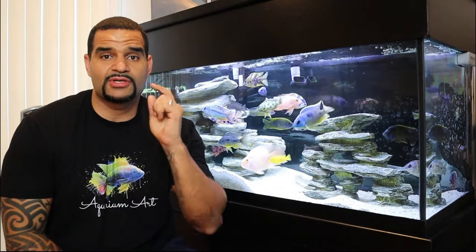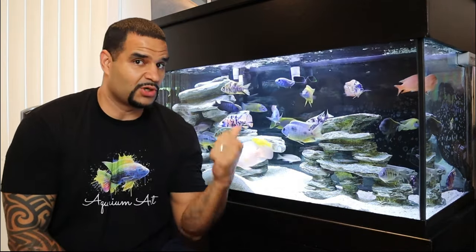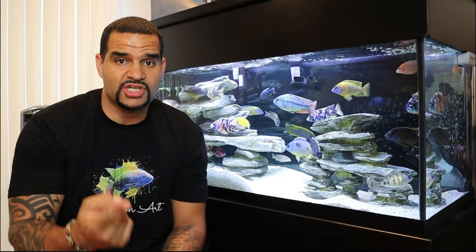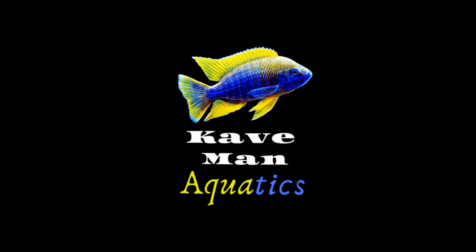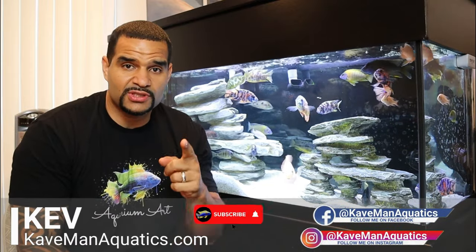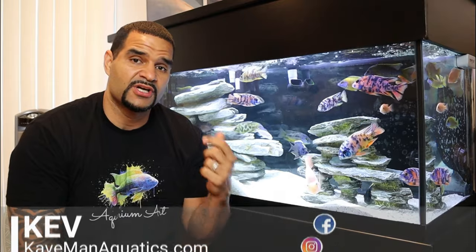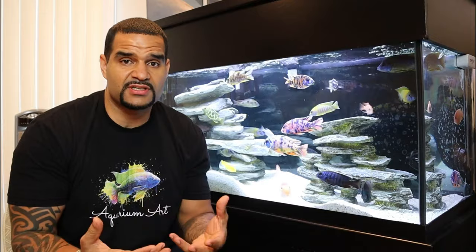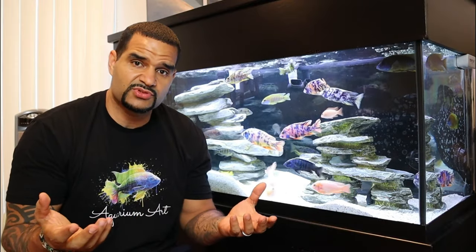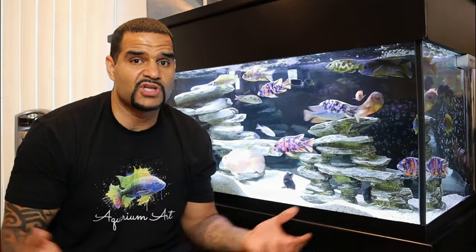Welcome back to Caveman Aquatics, guys. I'm Kev, and today we're going to be doing a full tank cleaning including an 80% water change. I like to make a lot of helpful aquarium videos and I've helped a bunch of guys get started in the hobby, so if you're into aquariums consider subscribing and take a look around the channel after this video.